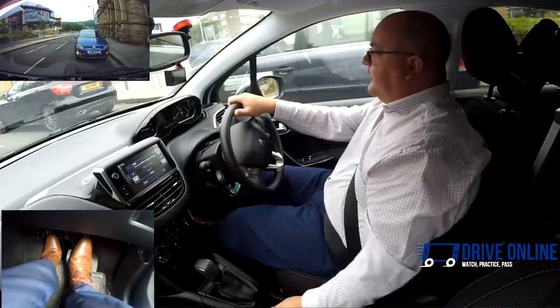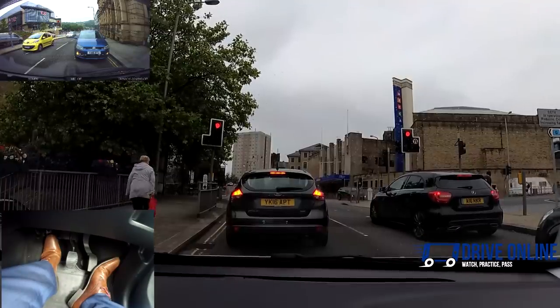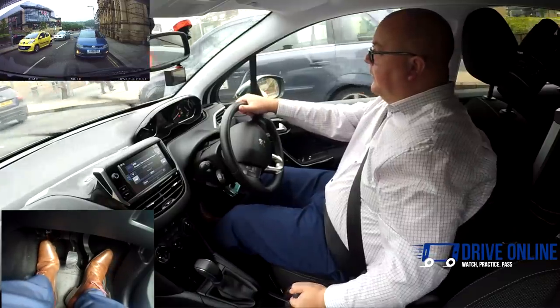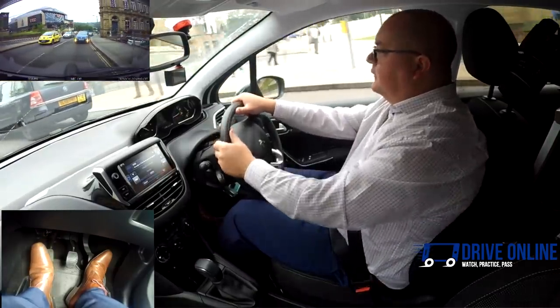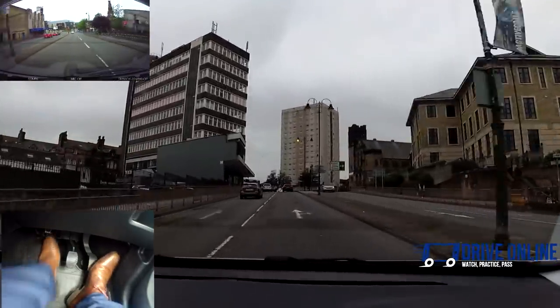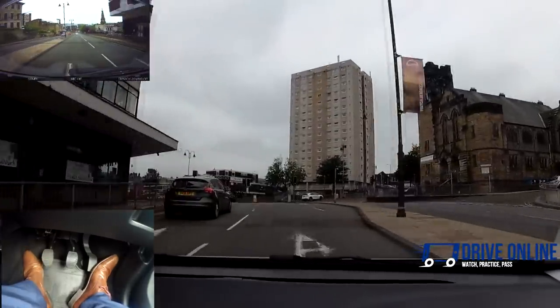Into first as we stop, anticipating that the lights may change. Set the gas, get to the biting point, parking brake off. More gas as I slowly ease the clutch up. Then into second — I'm going to change lanes, because further ahead I need the right-hand lane to turn right at the roundabout. So I'm just planning ahead for that.